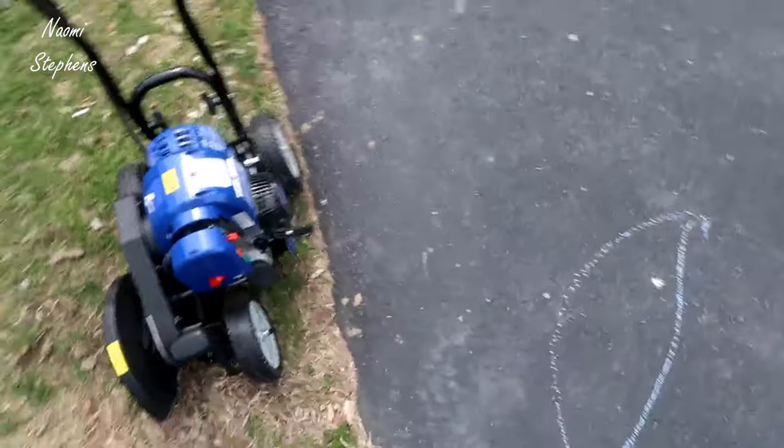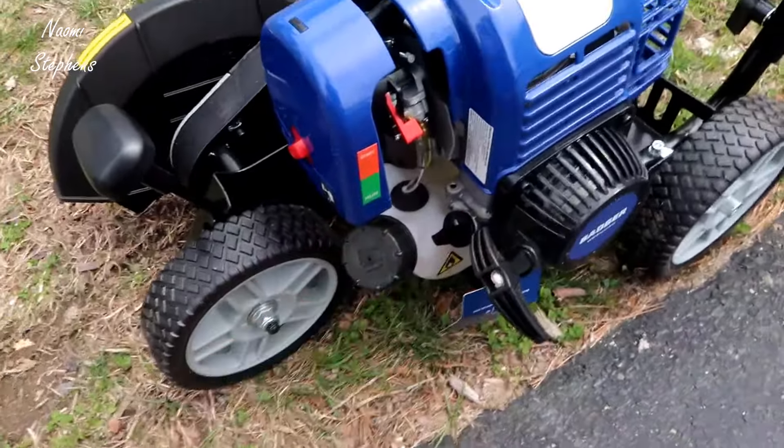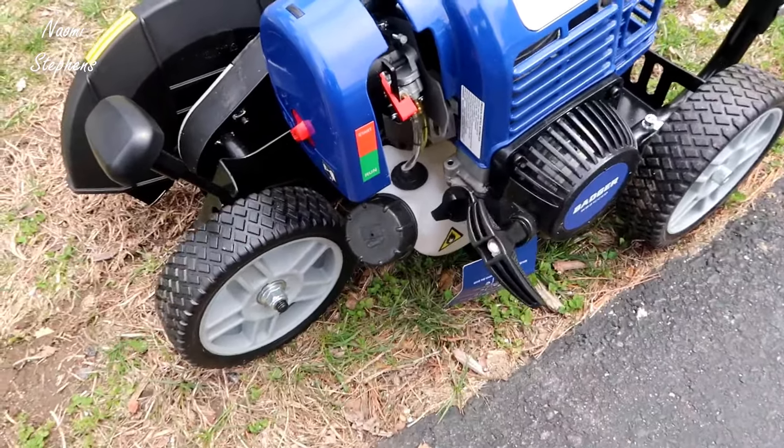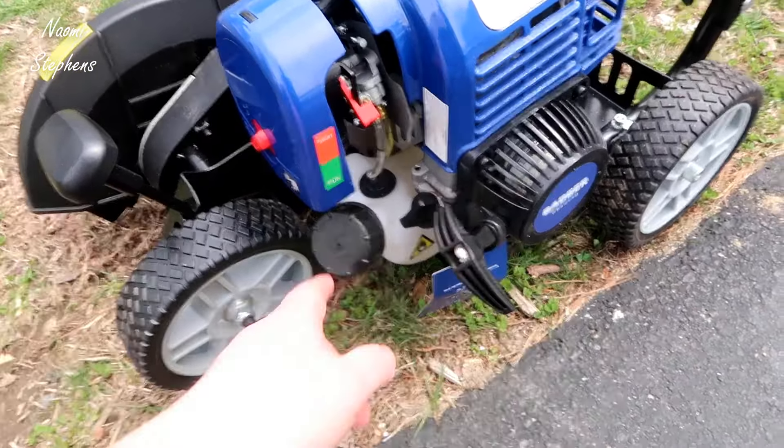It does not come with oil shipped, so what you have to do is actually remove this cap right here — this has an oil dipstick on it. You'll basically just fill this with oil, and then you fill this with gas. You can see there's a small gas tank underneath.